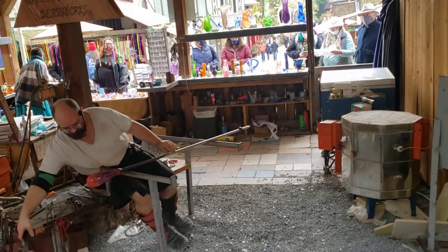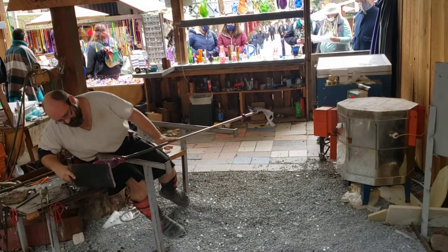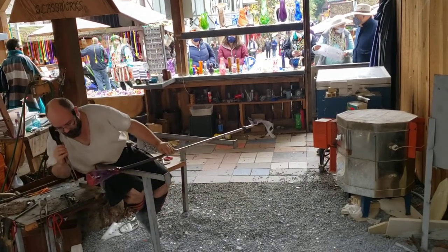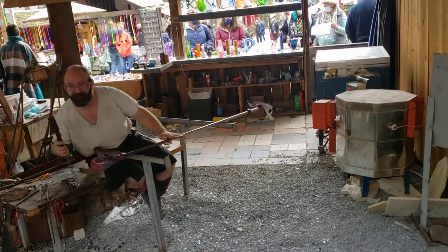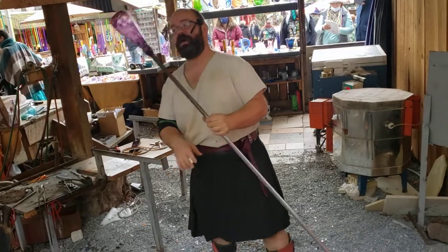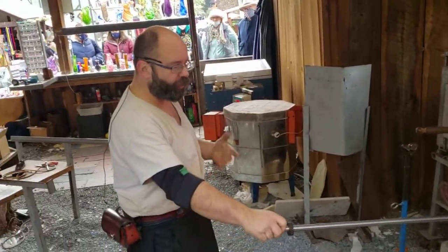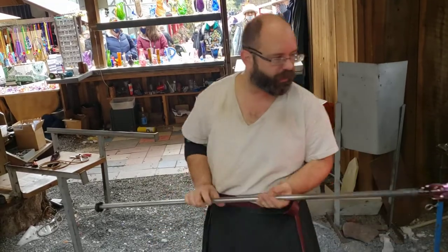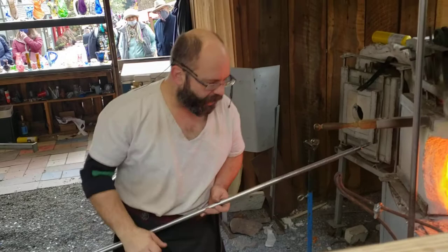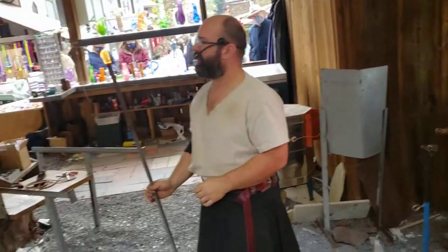You're going to leave tool marks behind no matter what you do, so if you can leave fewer, that's great. I'm using a wooden paddle to flatten the bottom. Got a nice thick base here — somewhere between a quarter and a half inch thick, which is what I want on a mug. The lip is going to be significantly thinner, and so will the sidewalls. But having a nice thick bottom gives it heft and makes it feel more stable and durable. It's time to transfer our mug body off the pipe and work on the other end. For that, I need something called a punty, so first I'm going to give this a good deep flash of heat.